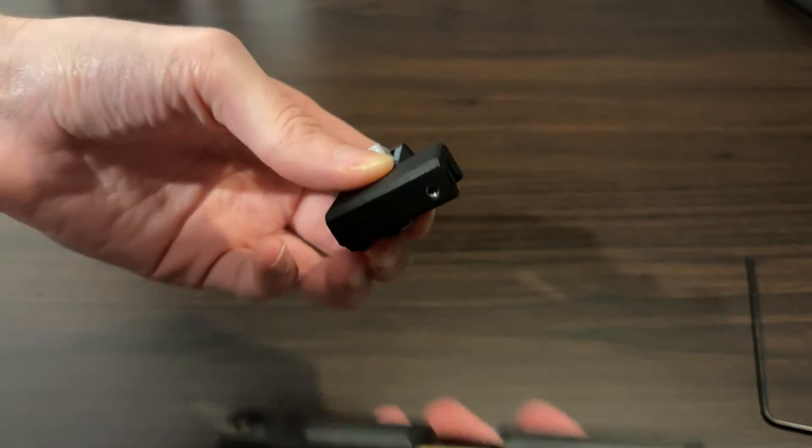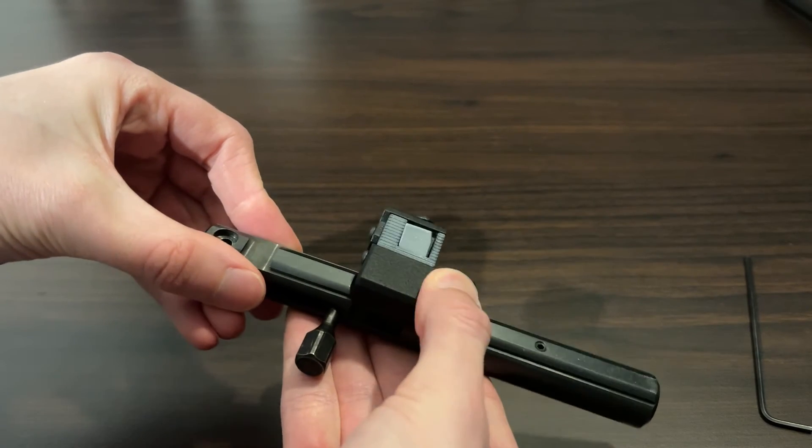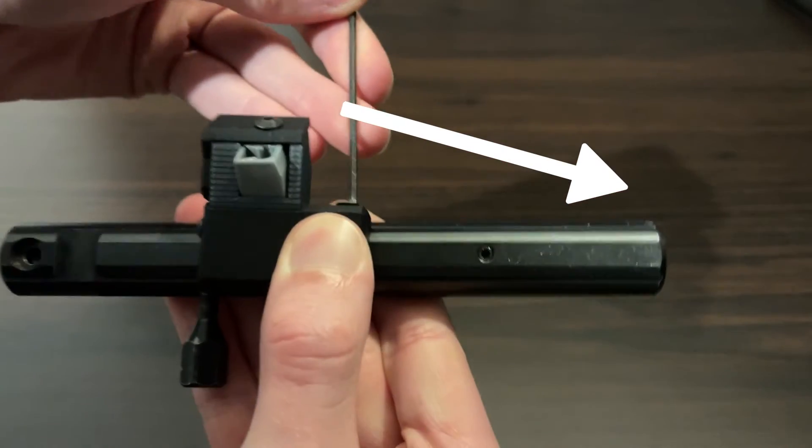Align the magazine with the breech and place onto the rail. Notice how at this point the magazine can slide a bit on the rail. Push the magazine forward and tighten the bolt firmly.